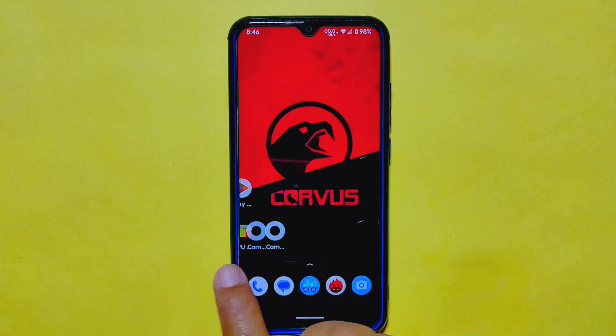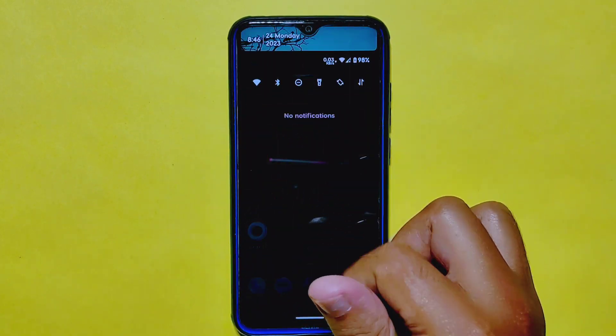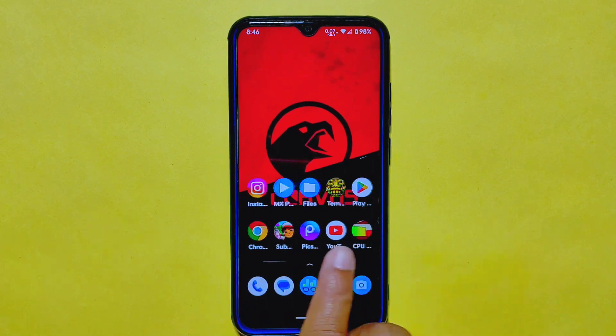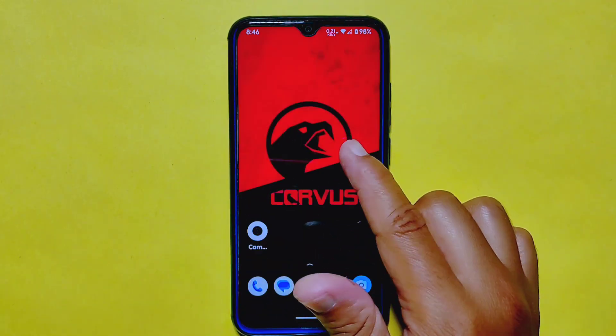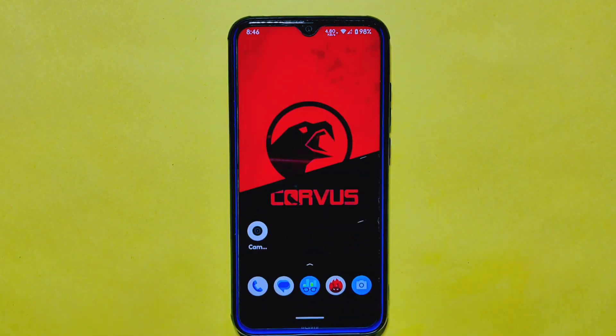Let's kick off by discussing one of the most important aspects of any ROM: the user experience. I have to say I am really impressed. It's super smooth and responsive, and there are no frustrating lags or delays when swiping down on the quick settings panel. That's a big plus, especially since so many other Android 13 ROMs seem to struggle with this.